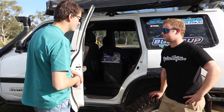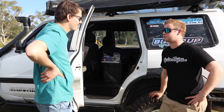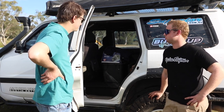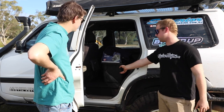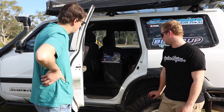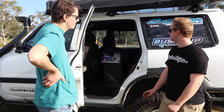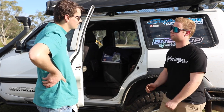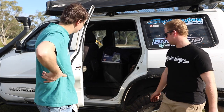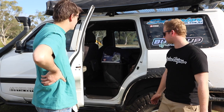In the back I built a false floor myself — I'm no carpenter but gave it a go. With the back seats out there's decent room. On long trips I usually have another 40-litre fridge in here. There's an eBay cargo net on the roof to keep sleeping bags, pillows and bedding up out of the way.